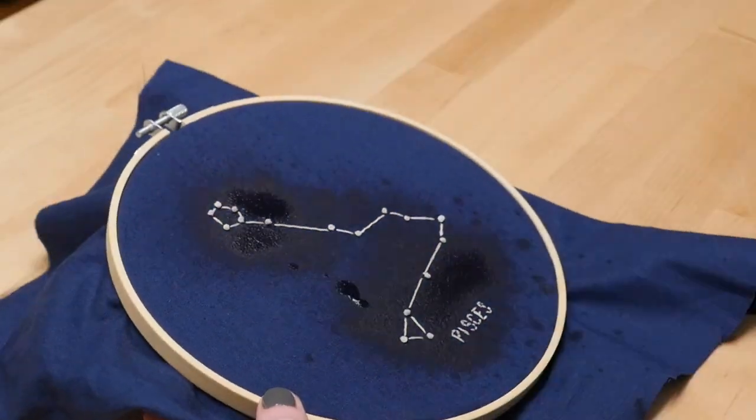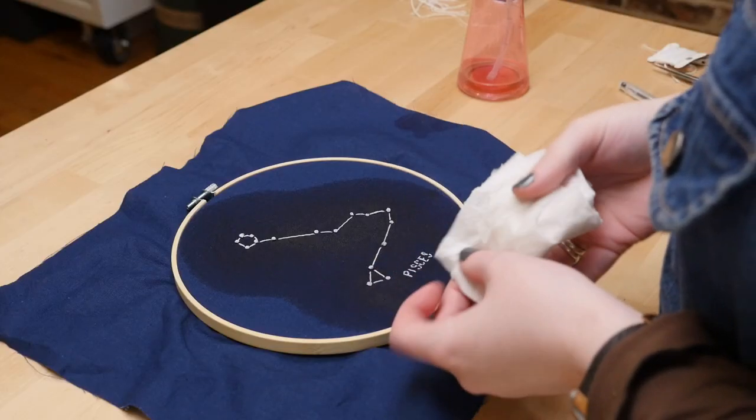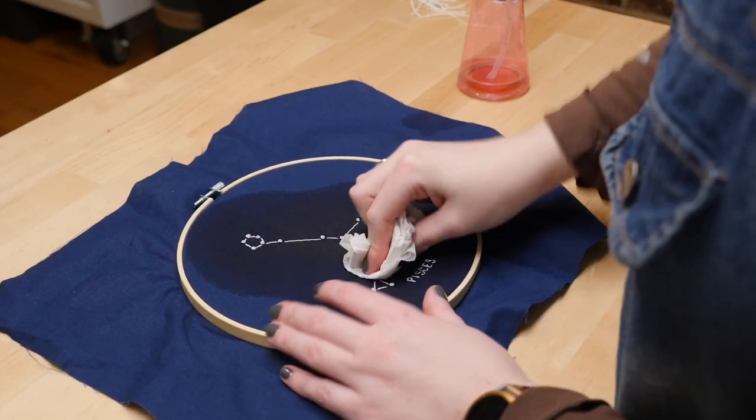Then I sprayed the whole thing down with water and used a paper towel to lift away the water-soluble pen marks.